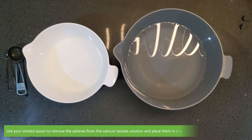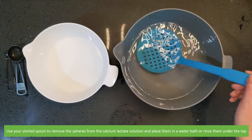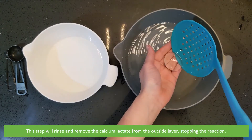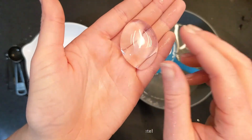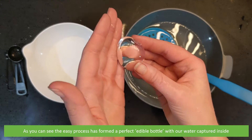Use your slotted spoon to remove the spheres from the calcium lactate solution and place them into a water bath or rinse them under the tap. This step will remove the calcium lactate from the outside layer, stopping the reaction. The bottles are now complete — the easy process has formed a perfect edible bottle with captured water inside.